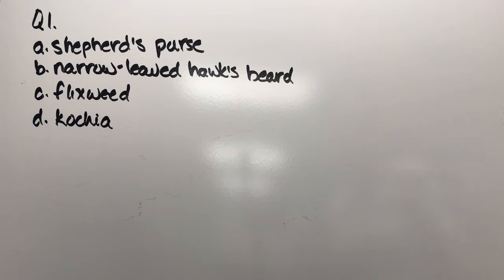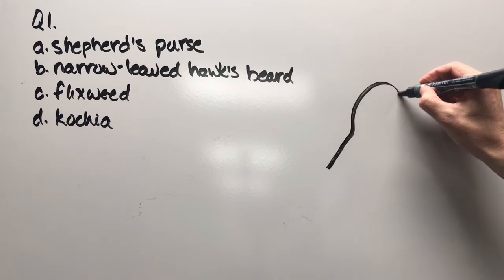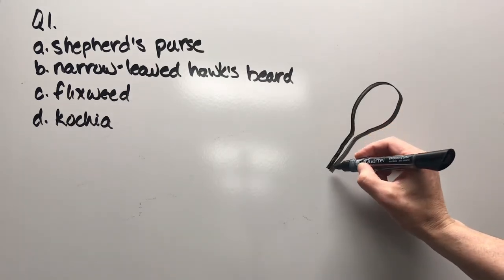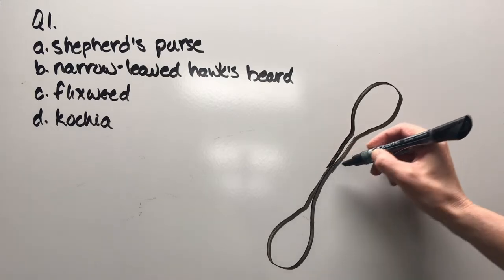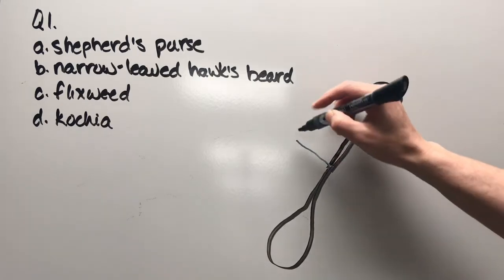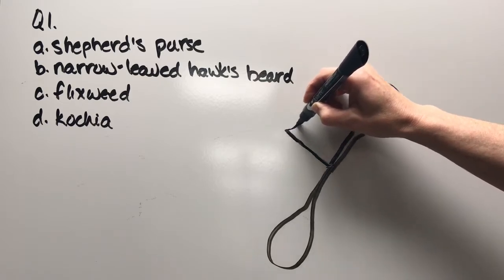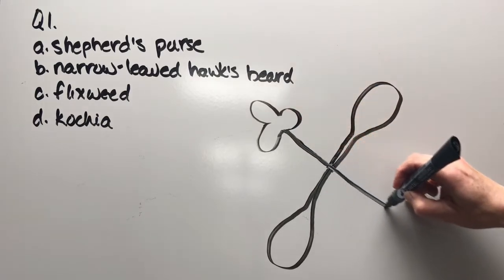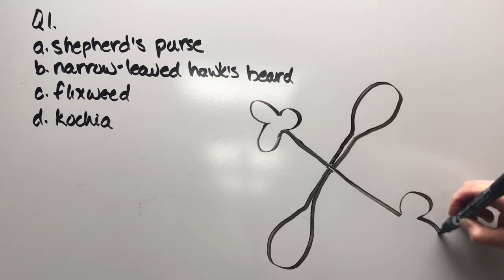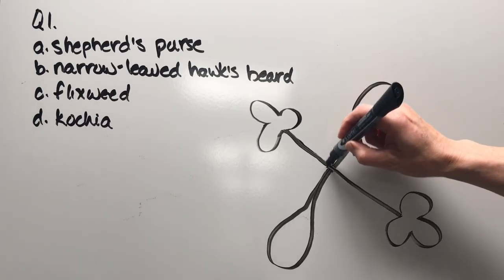Question one has four options: shepherd's purse, narrow-leaved hawk's beard, flix weed, or kochia. There's a cotyledon — and because it's a dicot it has two cotyledons — so we'll put those in first. Then the first true leaves come in. That should get you pretty close to figuring out which of the weeds it is, but just in case we can add more detail.